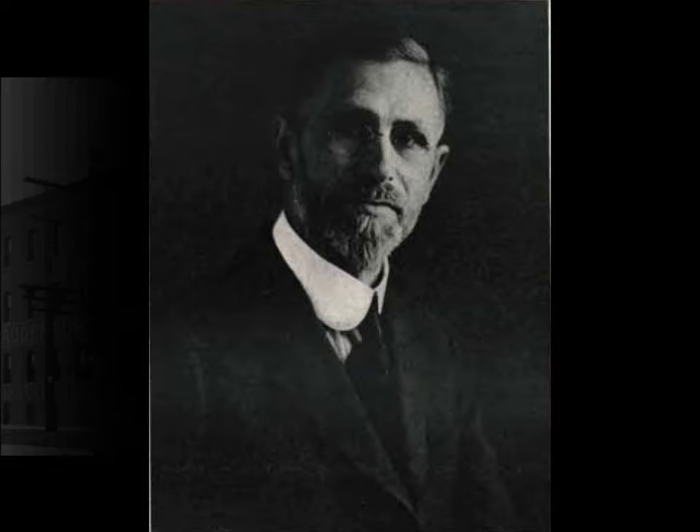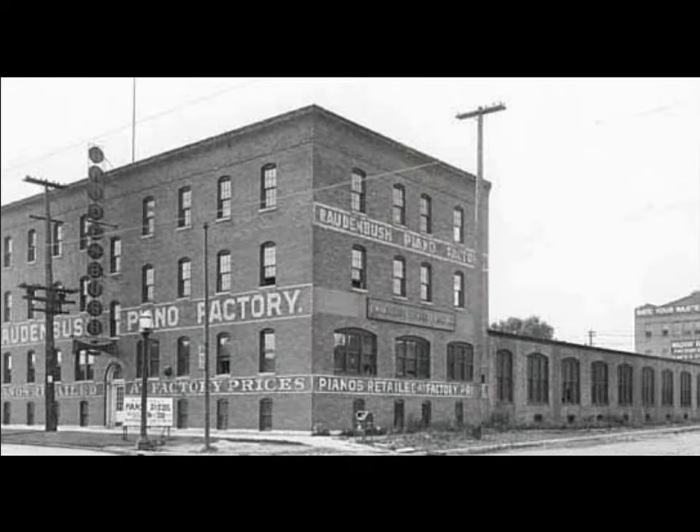In 1893 he moved to America and worked in New York City for a couple of piano companies. Then he moved to Minneapolis, where he's known to have worked for Raudenbush Piano Company as superintendent. That was in 1898, and he was well known in the trade by then.